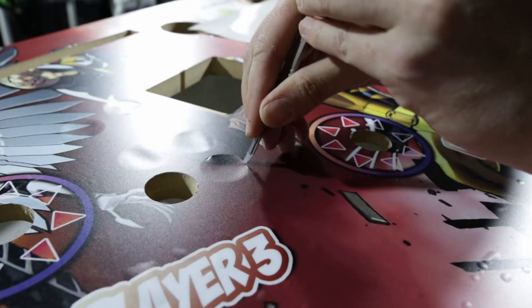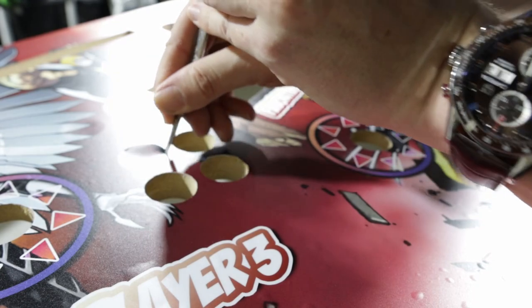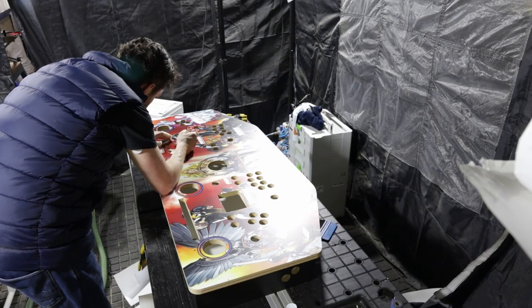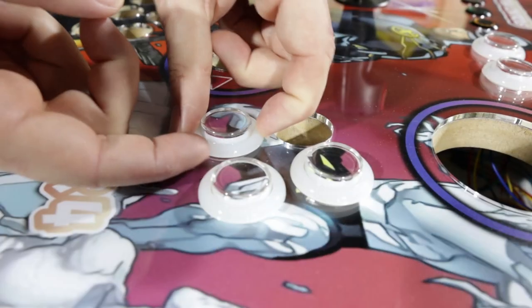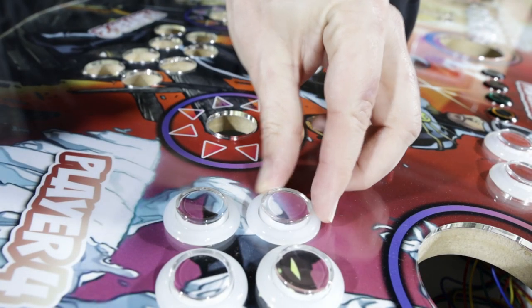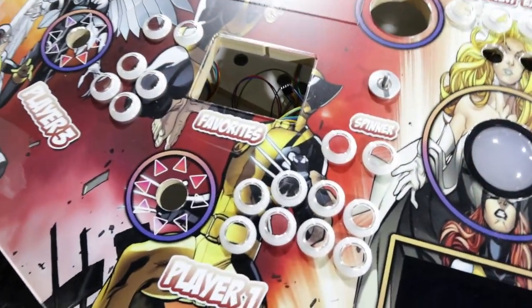I'm going to save the cutouts of the artwork, and this way I can add them inside the buttons so the artwork continues through the buttons, which looks absolutely super cool. You can see that very well — just need to line them up.